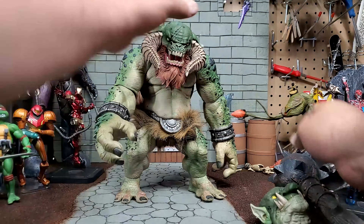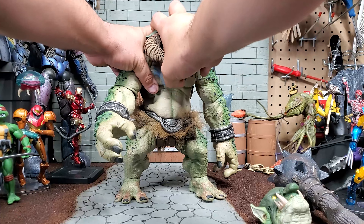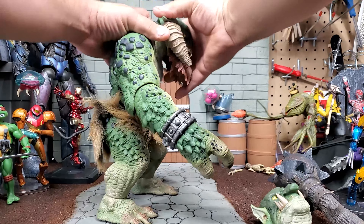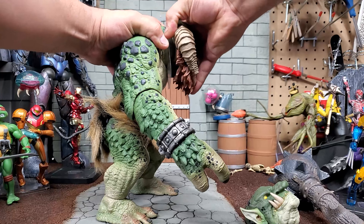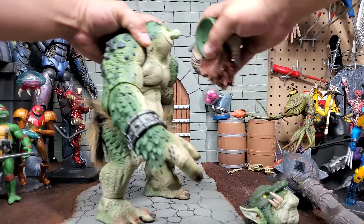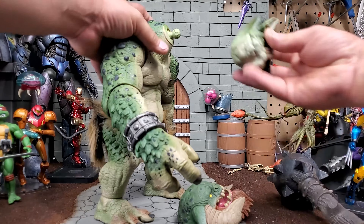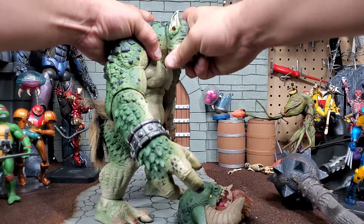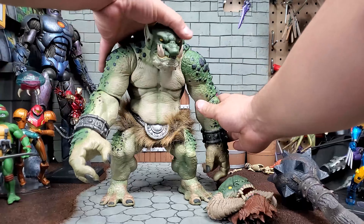All right, let's try on this extra head — try to get this one off. Don't want to break it. Looks like nothing broke. Let's see if we can get this other head on — easier than that other head came off. Looks pretty rough, but that was easy. I think I like this head better.